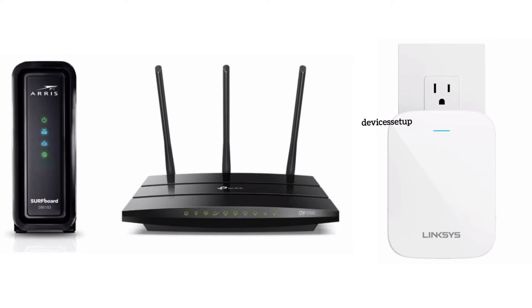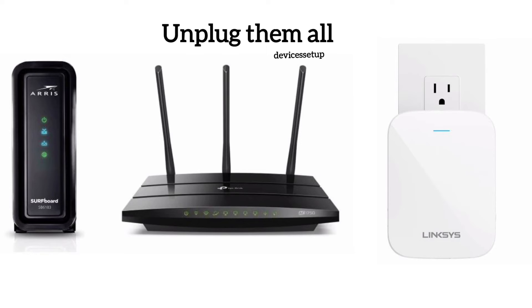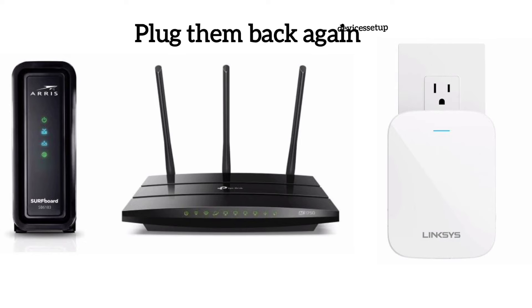Moreover, after this it is recommended to reboot your router, modem, and Wi-Fi extender. You can do that by unplugging all these devices from power for around 120 seconds and then plugging them back in.